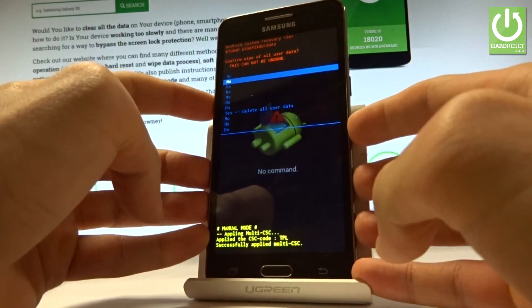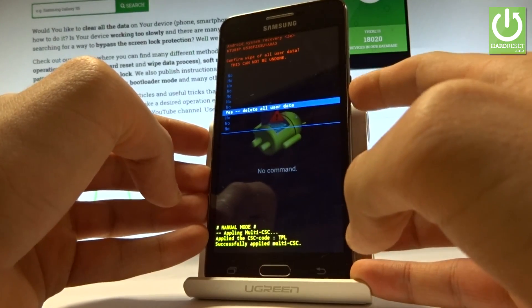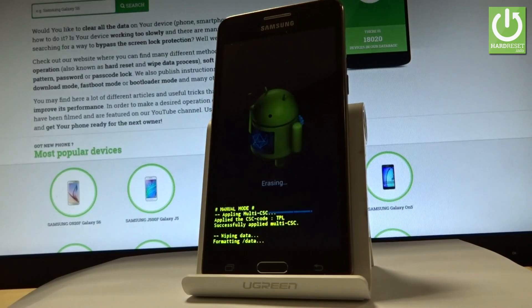Then scroll down one more time by using the volume down key to yes delete all user data, and press the power button to choose it. Now the device is wiping data — the phone is formatting all personal stuff and customized settings.